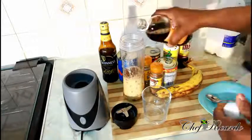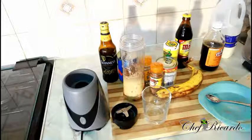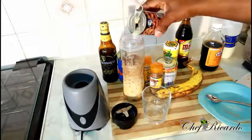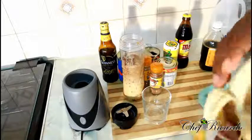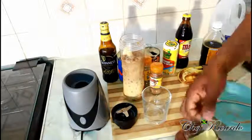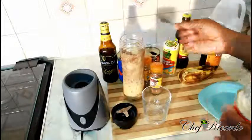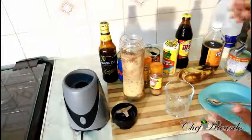Vanilla — gonna put some vanilla inside of it. Nice one. Then banana — I'm gonna put roughly about a quarter of a banana right there. That's a proper ripe banana, that's the original ripe banana right there, trust me. Then some sweet condensed milk — roughly two-thirds of a spoon. We've got all the spices and everything so far inside of it.